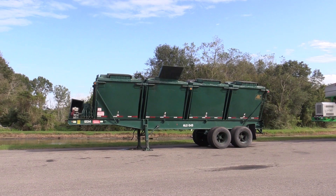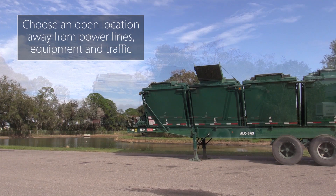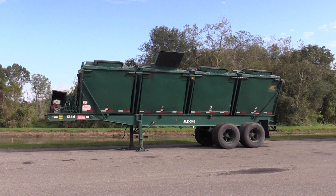When selecting a position for the trailer and the spreader, choose an open location away from all power lines. Trailers this size have many potential dangers. It's important to have a safe working area, clear of traffic, power lines, and other equipment. Also, make sure you have enough space to safely maneuver your spreader around the trailer.